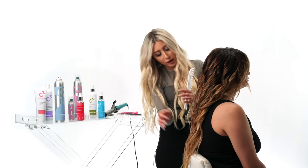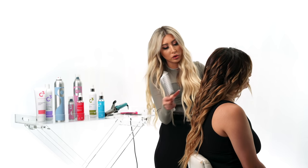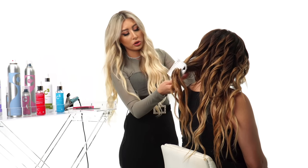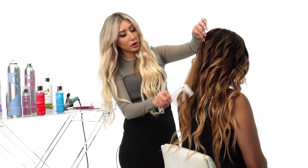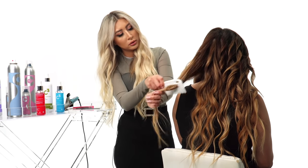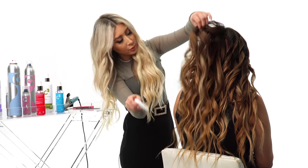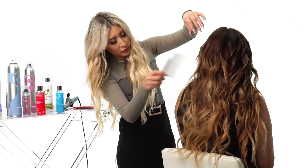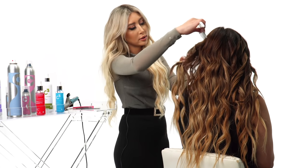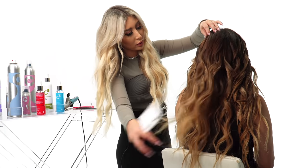Now that you've applied the oil treatment, take your wide-tooth comb and go section by section — don't do it all together or you'll destroy the curls you just created. Split the hair again and work through it section by section; there's no need to rush. Because you've already set the curls so beautifully, it's going to effortlessly brush out. I love the way beach waves make any color pop — ombre, balayage, highlights, even dark hair. It just gives so much dimension and makes your hair look fuller.